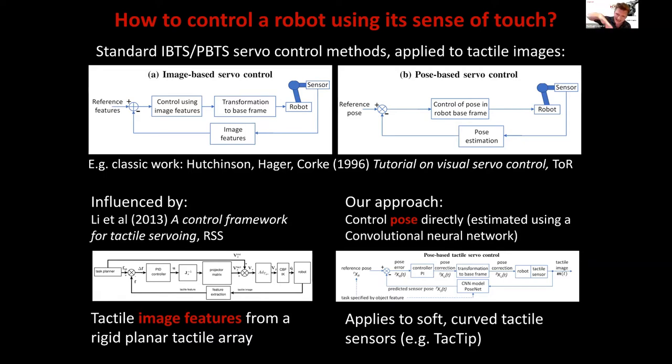Chan Lee used a rigid flat tactile array, extracting features such as the center of contact and controlling the associated variables — analogous to image-based servo control. The approach we've been developing in my lab is for soft and curved tactile sensors, where image features are not so obvious to use directly. Instead, we use a convolutional neural network to extract the pose we want, then use an analog of pose-based servo control.